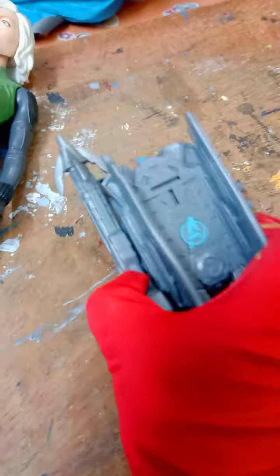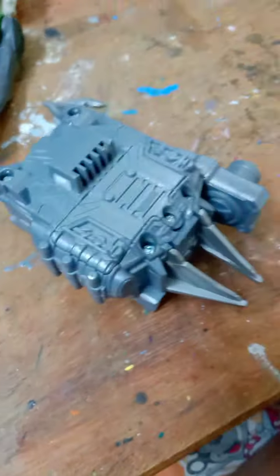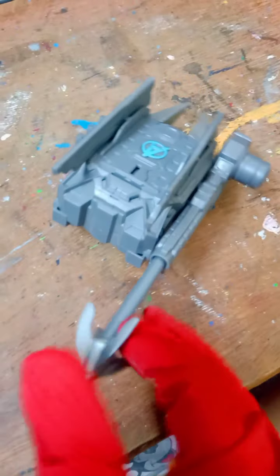With this Titan Hero Series figure we got a Power FX box. Here is our Power FX box — you can see it. You can attach it to Black Widow's back, and you can see how it attaches in the back.